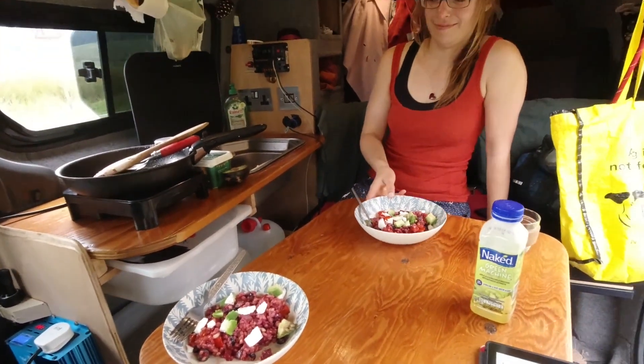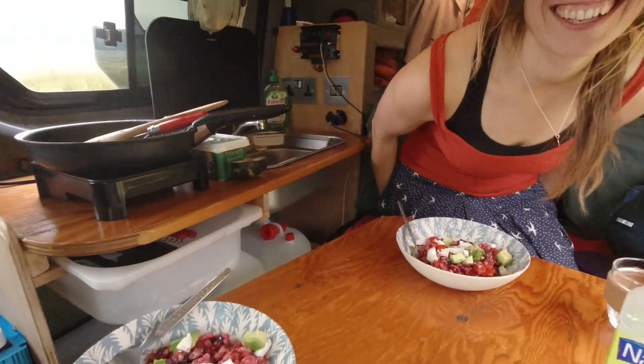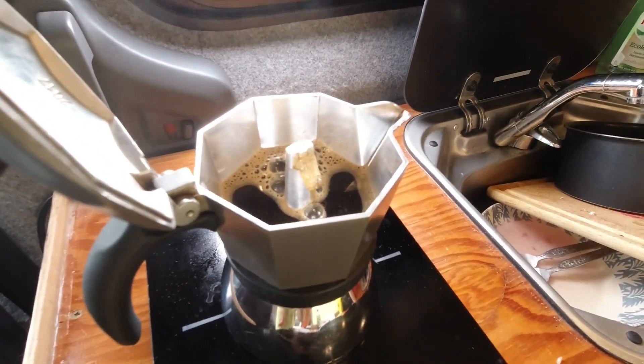So let's take a look at how much energy it used, but first let's eat. Bailey's had his dinner, now time for our lunch — he's forgotten already. An off-grid, zero carbon coffee powered from the van battery. Fantastic.